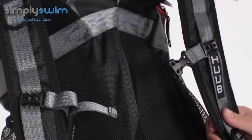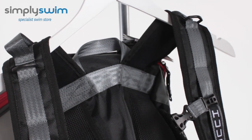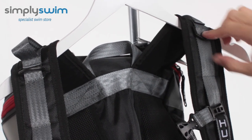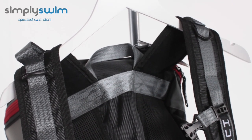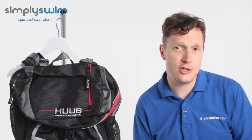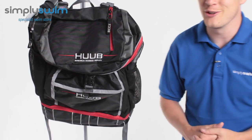The actual arm straps themselves are nice and padded, so it's going to be comfortable. You've also got two loops on the top — so if you've got a goggle case with a carabiner, you can clip that to the front. Nice full customisation. So there we have it — that's the Huub Transition Bag. If you'd like any more information, head over to our website at simplyswim.com.